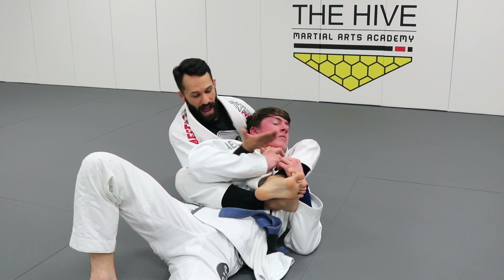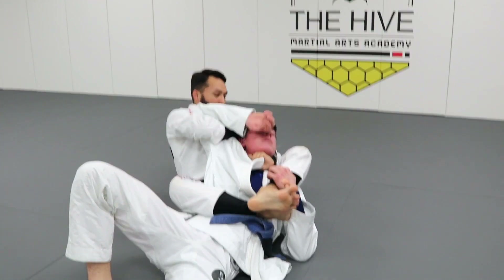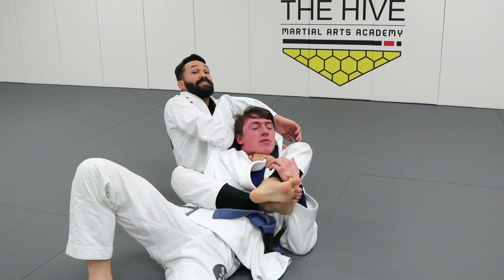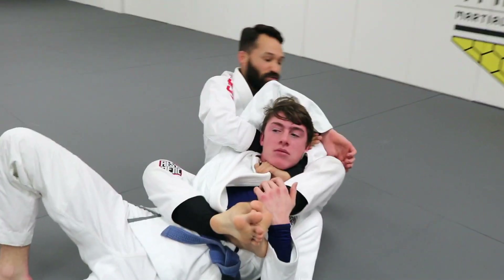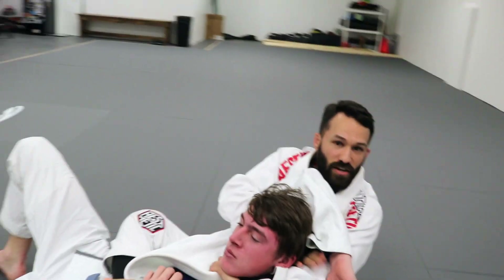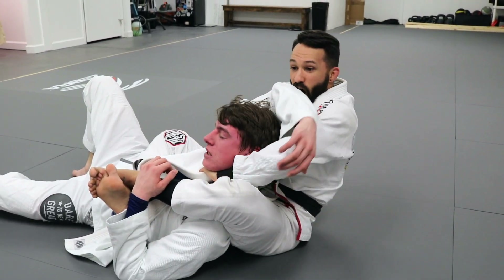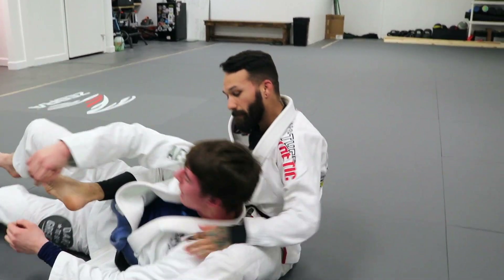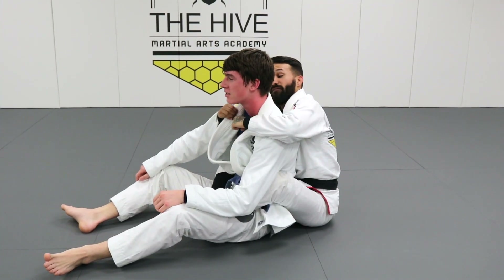Instead of reaching from behind his head, think about bringing your hand around to the outside of your own head. I bring this out, keep pinching his elbow down, and now I can lift it up and out. I put it behind his head, and if I can reach my arm under, it is significantly tighter. If I can put it on top of my forearm it's pretty tight, but underneath is much tighter.